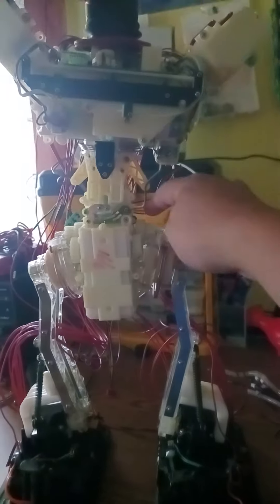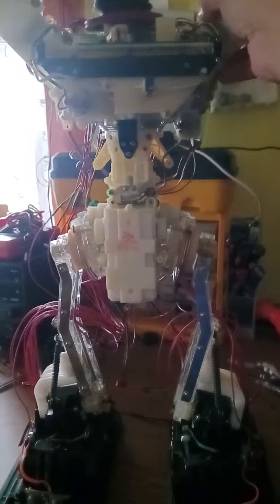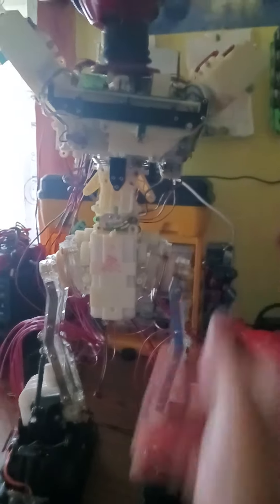Gotta replace the back cover portion because the spring holder on one side is broken, so currently in this view he's not going to tilt from side to side because of that.